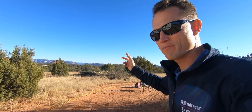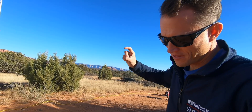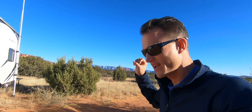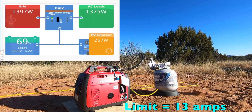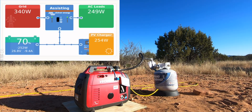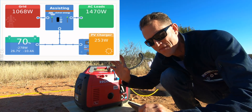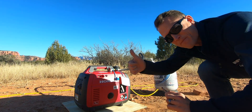1,400 watts. When power assist kicks on, the Victron inverter automatically adjusts to about 1,000 watts up to 1,400 watts depending on whether it's charging or supplying AC load. We're going to go higher — here we go. It just did power assist and dropped back to about 1,000 watts, so it's adjusting as needed. Let's keep bumping up.